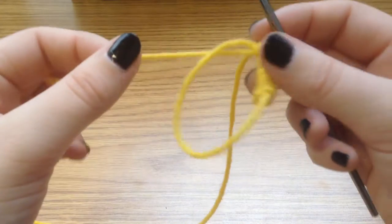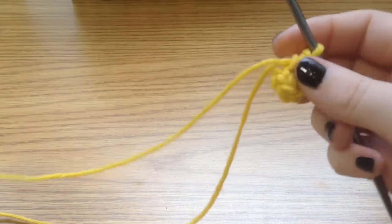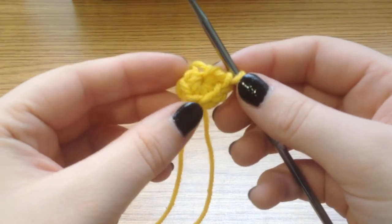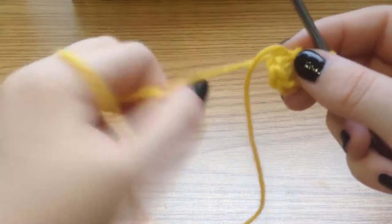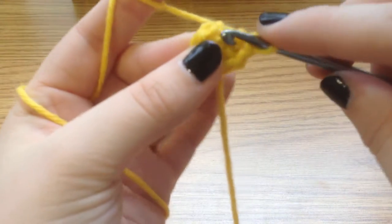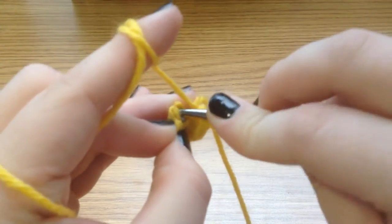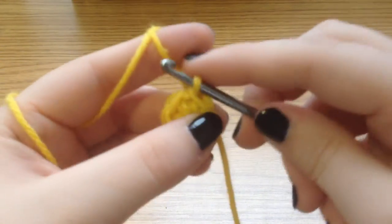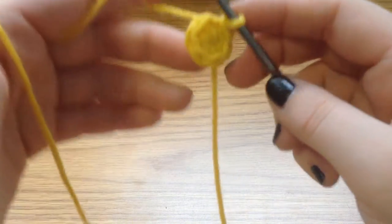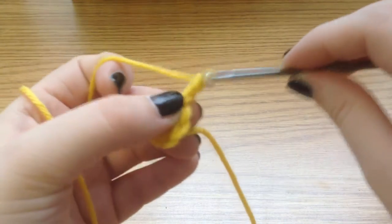Take this tail from our magic ring and pull on it — you can see what that does to your work. Pick up your working yarn and find that first single crochet that we did and slip stitch into it. Now that we've got our slip stitch, we are going to chain two.